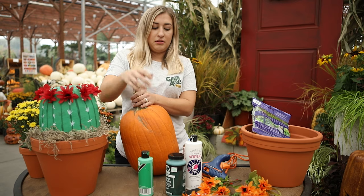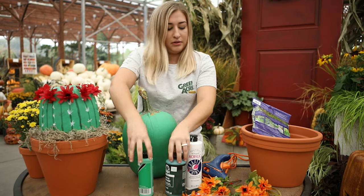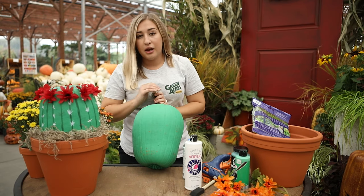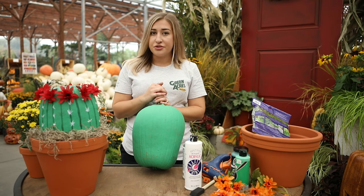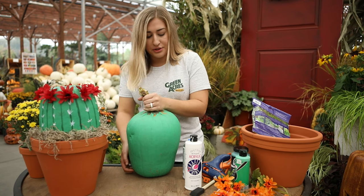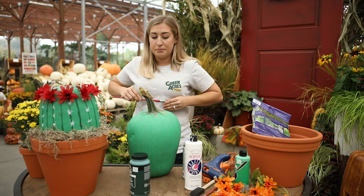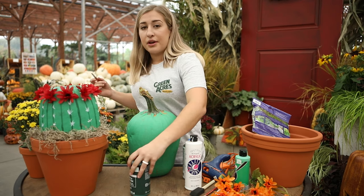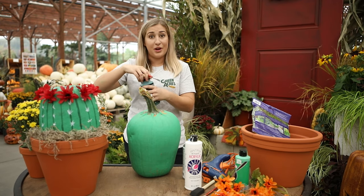After we've painted with the sealer, we're going to paint the entire pumpkin with our first light green color until it looks like this. Once we've primed and painted it green — it normally takes me about a day just for this process, letting the layers dry and making sure I've got a good coat — the next step for day two is to get your dark green paint and start painting stripes along the natural indents of the pumpkin. I just follow these natural grooves all the way around.